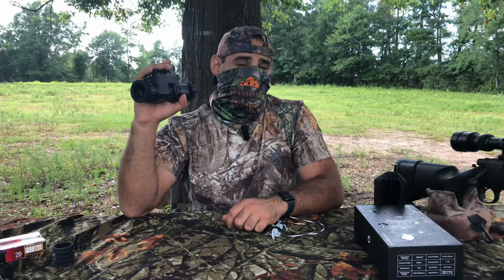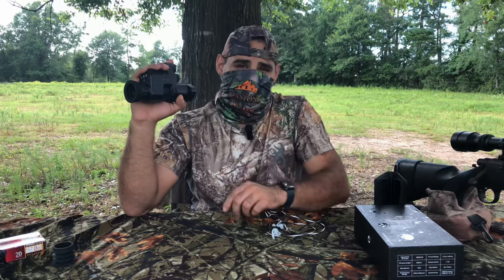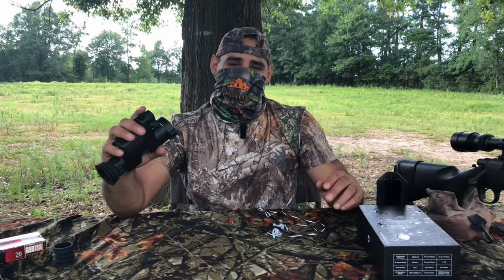There you have it — a successful raccoon hunt with the NV100. Overall, I really love this product. Even if I didn't get it sent to me by Oneleaf — big thanks to them for sending it for review — I would definitely buy this with my own money. I've already recommended it to a lot of people. Thank you guys for watching, make sure to like and subscribe.